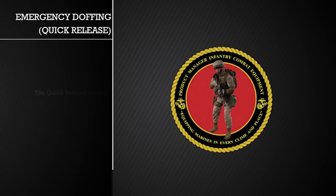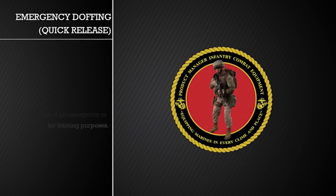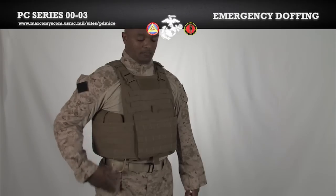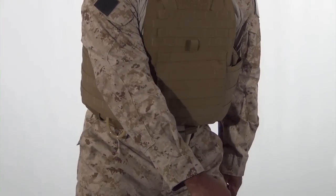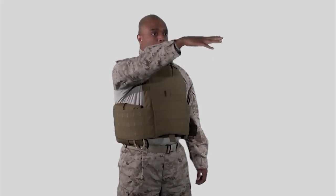The quick release system should only be activated in the case of an emergency or for training purposes. We will show the steps twice, first in slow distinct movements and second in real time. First, hook your thumb in the ring and pull the cable down and towards the center of your body, turning your hips slightly to aid in the vest coming off. Depending on the length of the cable, you may need to lift your arm to free the entire length of the cable. Next, undo the side release buckle and pull the vest away from your body.